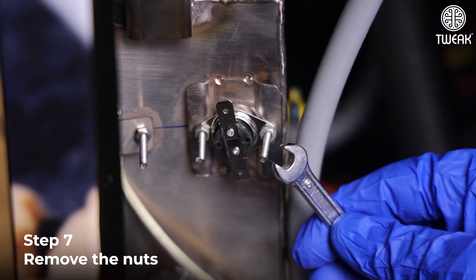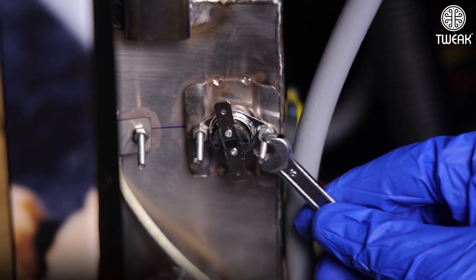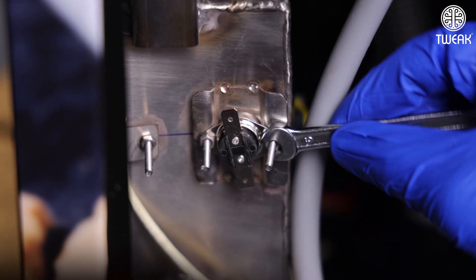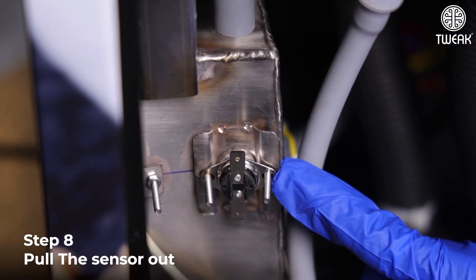Remove the nuts. Pull the thermostat out.